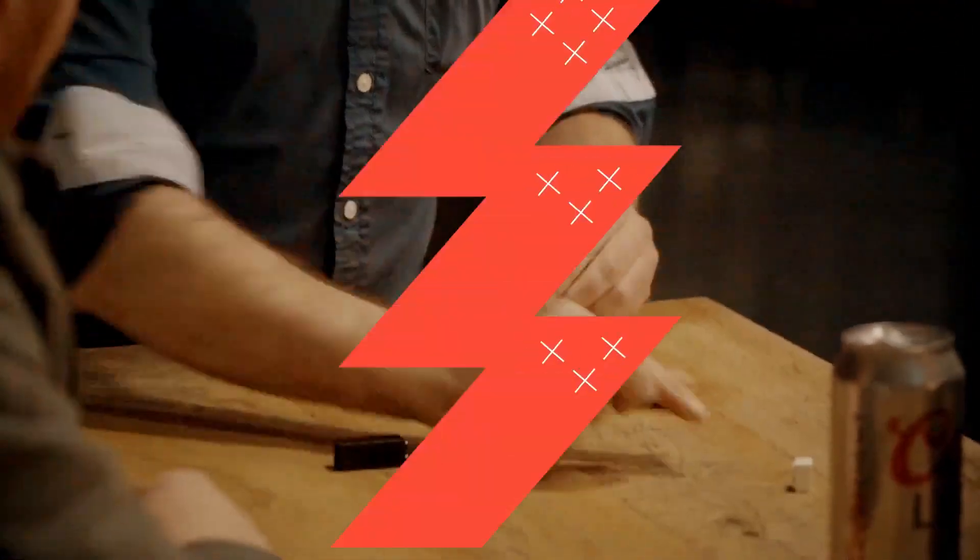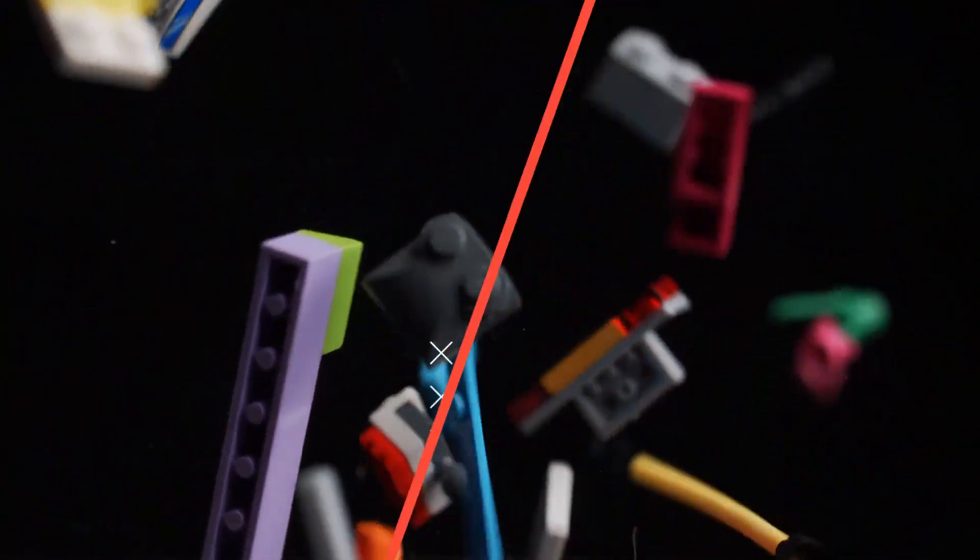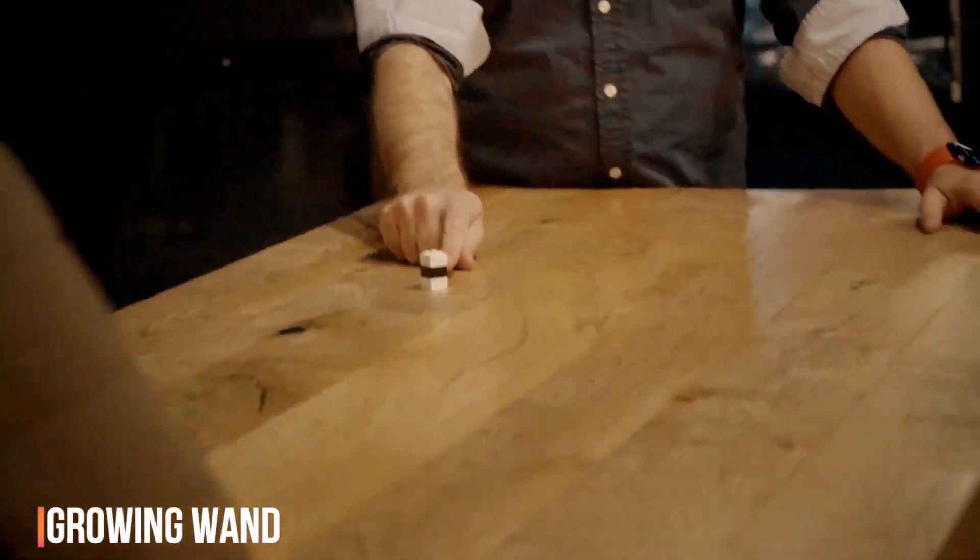The best part of all is you can now hand out everything to be closely examined. When you purchase WandoBlocks you receive all the gimmicks necessary to perform the main routine, as well as a bonus routine where the wand grows, vanishes, and more.